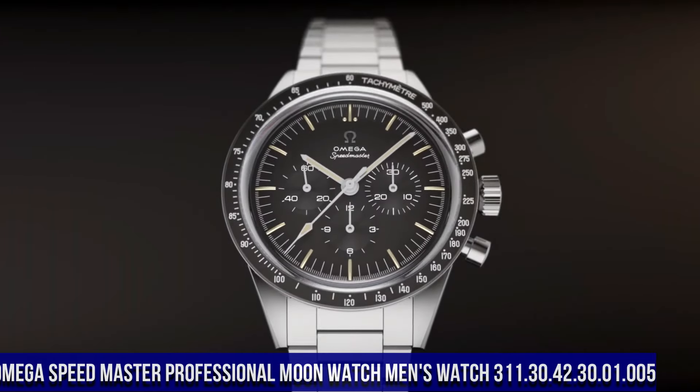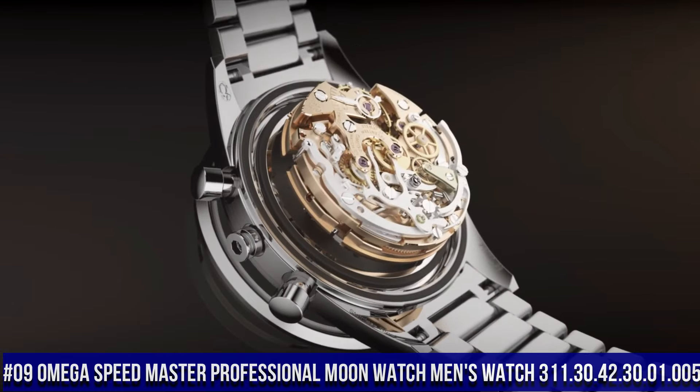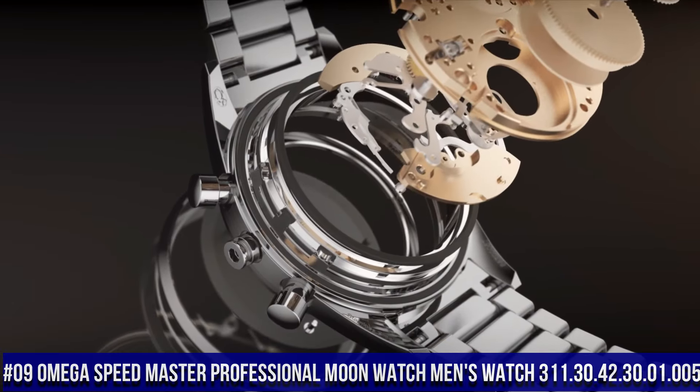Number 9: Speedmaster Professional Moonwatch Men's Watch, item number 311.30.42.30.01.005.